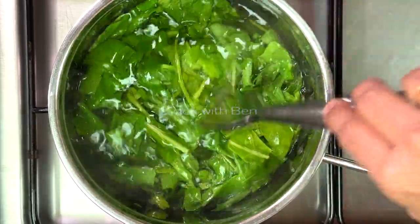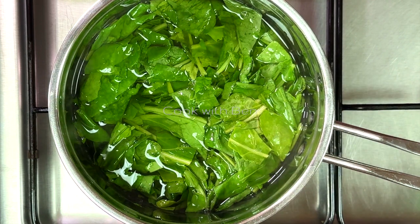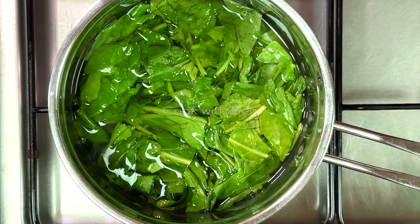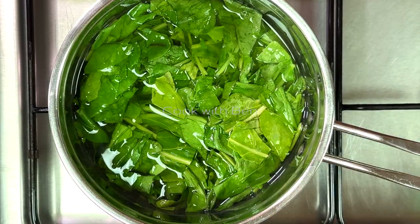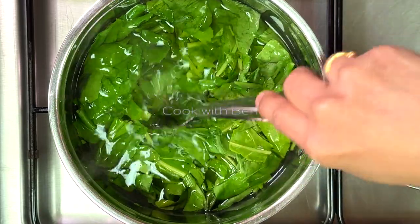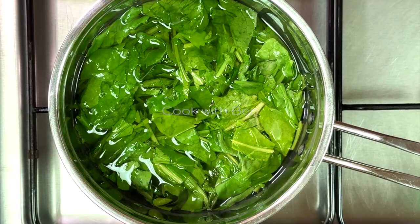We can add the mixture until it is ready. Now I am going to dilute the mixture. I will add a little to the mixture.